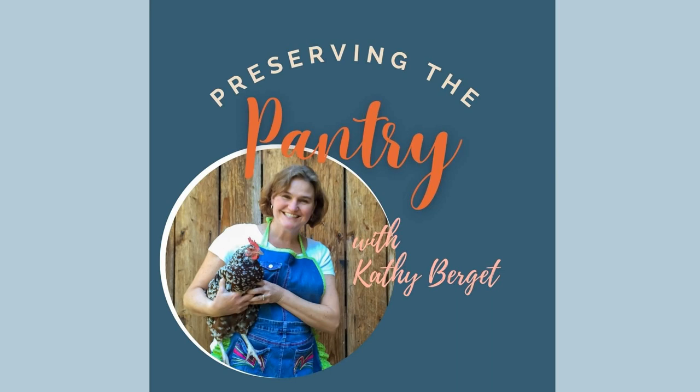Welcome to Preserving the Pantry, where I talk about everything related to food preserving. I am your host, Kathy Burgett. Hi everyone and welcome back to the pantry. I'm glad you're here again with me as I share another great recipe. Today I'm going to be sharing my method for making rhubarb jam.